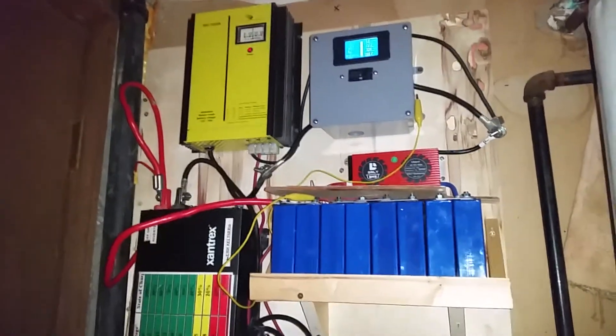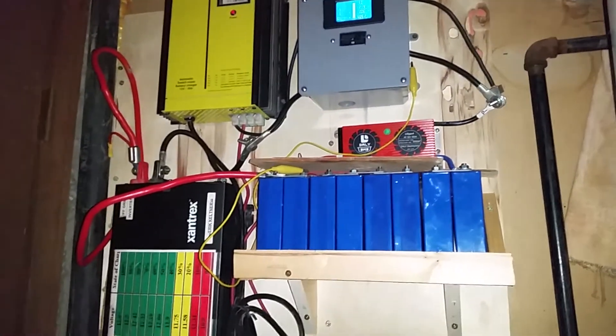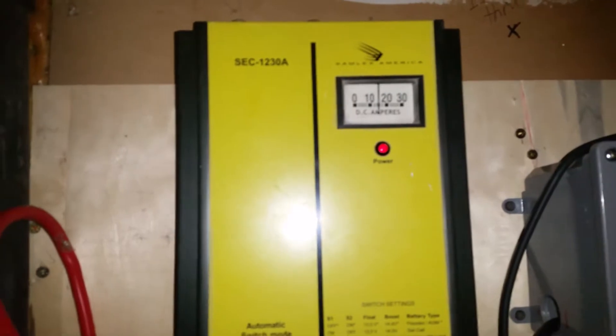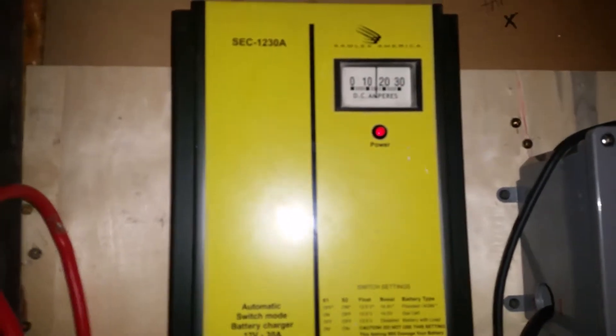We tested it out and it works pretty good — pulled up 500 watts for a couple of seconds. We'll be testing it out more later to make sure it works, but right now it's charging the batteries up about 15 amps or so.